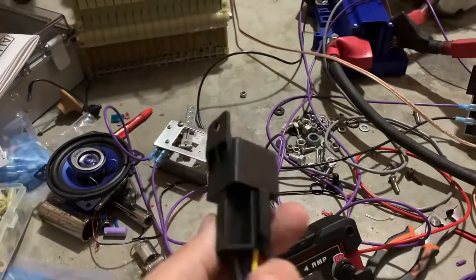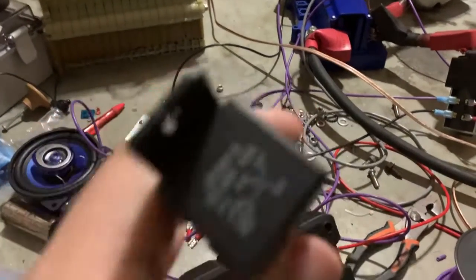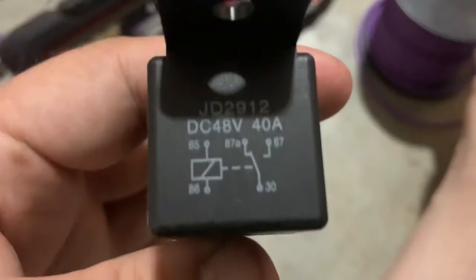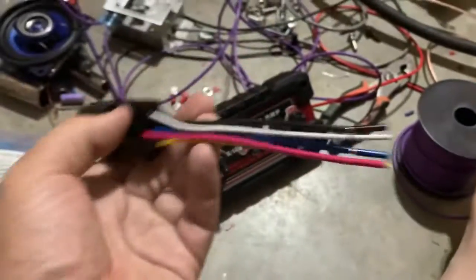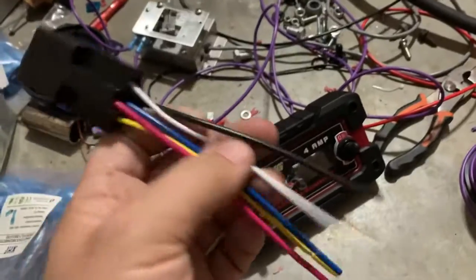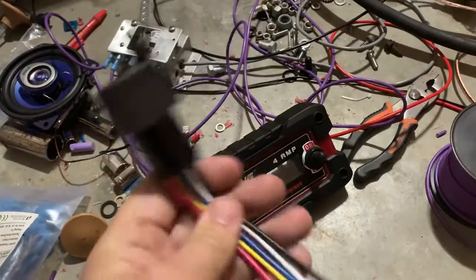All right, so today I got my relays — these are 48 volt relays. I don't know if you guys can see what's on there, but that's what I have: 40 volts, 40 amps. These are the five pin relays, so I have access to both a normally open and normally closed state.